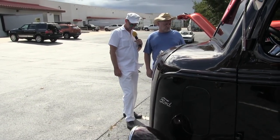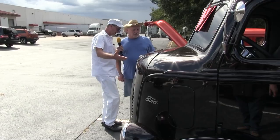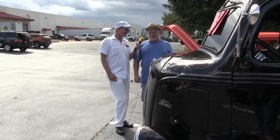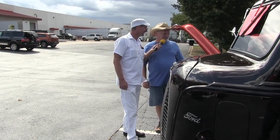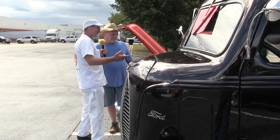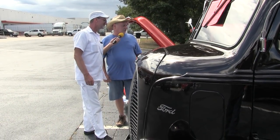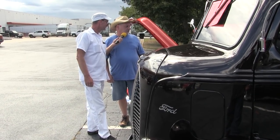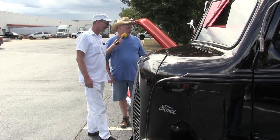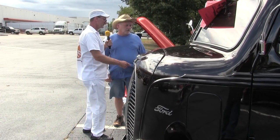Black cherry pearl, with the fenders black. When you see this thing rolling up on you, it is beautiful. What are we running for a power plant? 305 Chevrolet. So it's a Ford but it's got Chevy power in it. You've got a Turbo 400 automatic transmission and a 3.70 rear end in it.